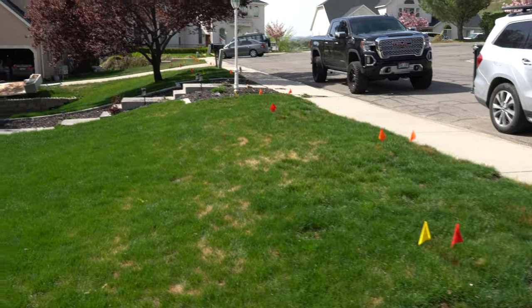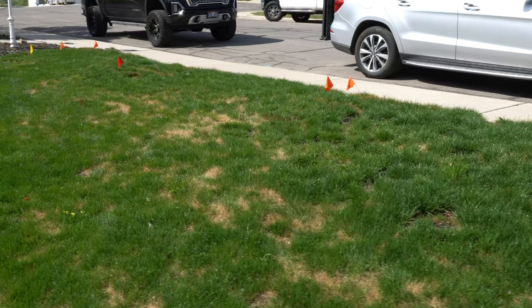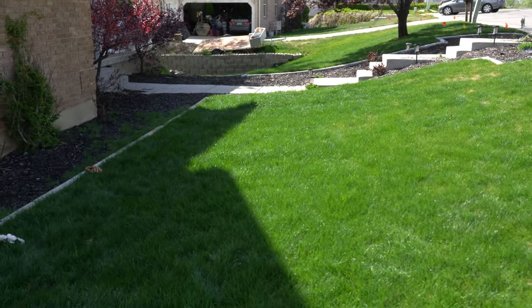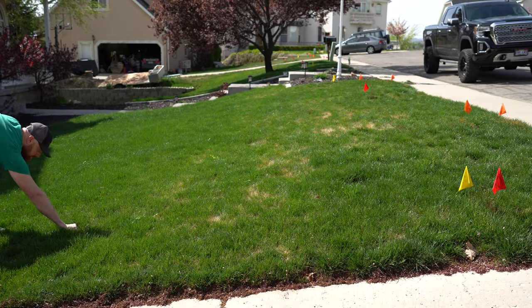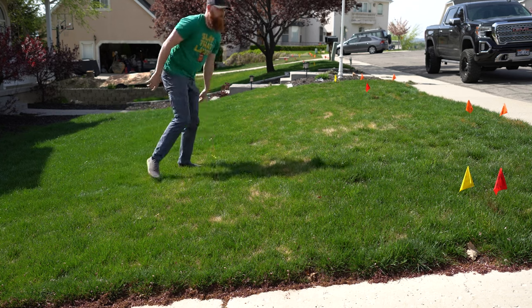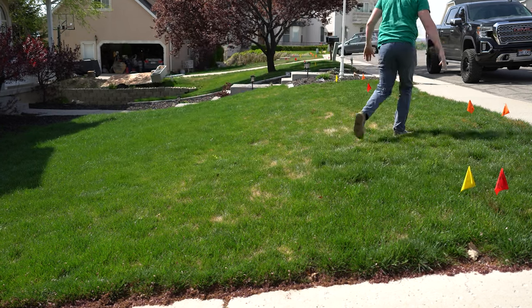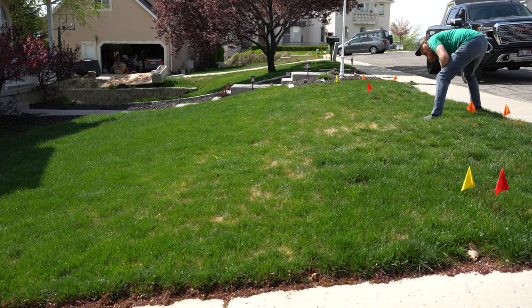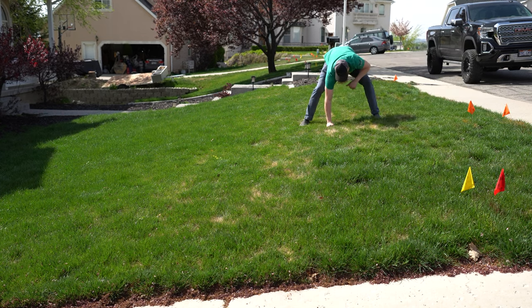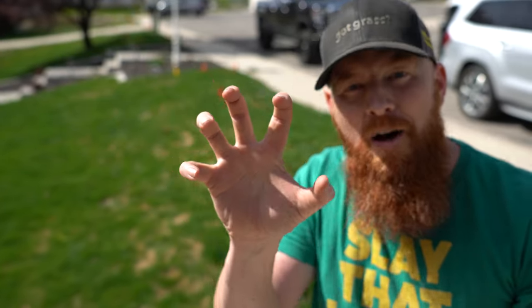The worst thing we could do is assume, so we need to keep moving on with our diagnostics — doing the debris test, the water saturation test, and the pull test. When it comes to doing a pull test, the whole point of this test is we're testing for turf insects or to see if we have some sort of fungal matter that has eaten up the roots of the grass. In this instance, we are negative for turf insects — we're not finding anything. The best way to do a pull test is by pulling out your bear claws and really pulling on the grass.